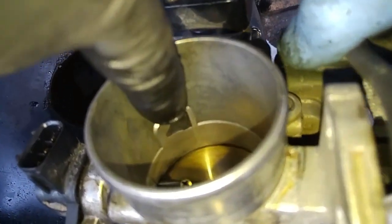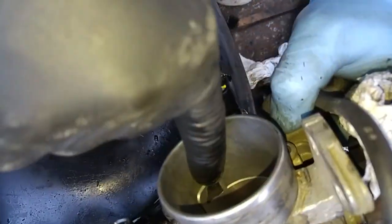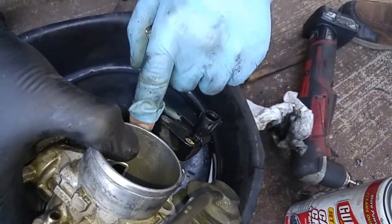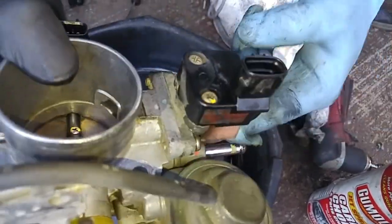That part over there goes into your idle air control, which is this part right here. We can spray solvent in here, but we can't move the valve that's in here because it's electronic, so we could take this idle air control assembly off.